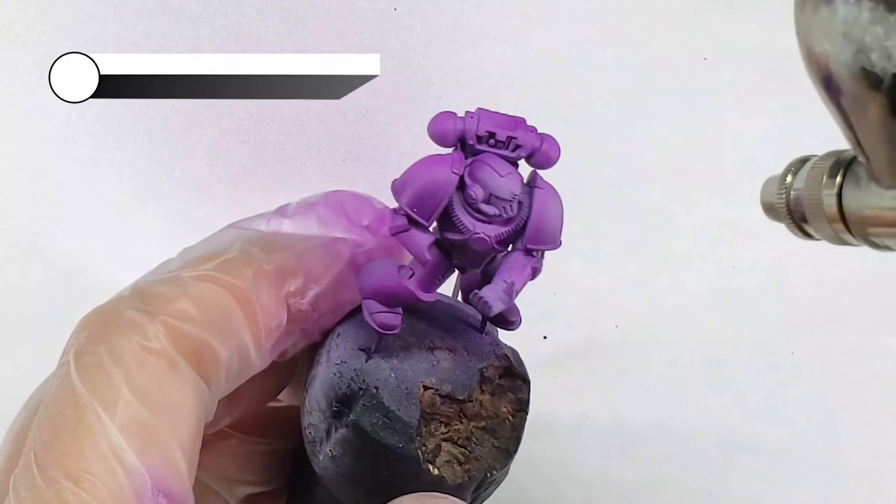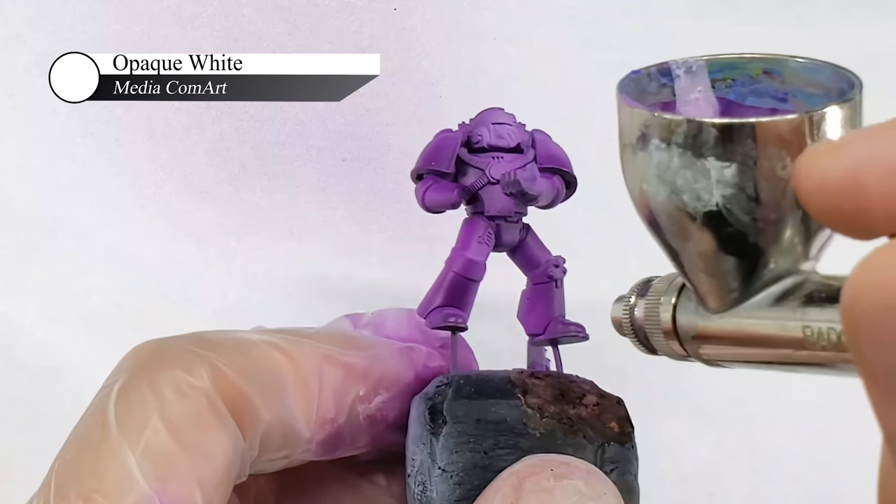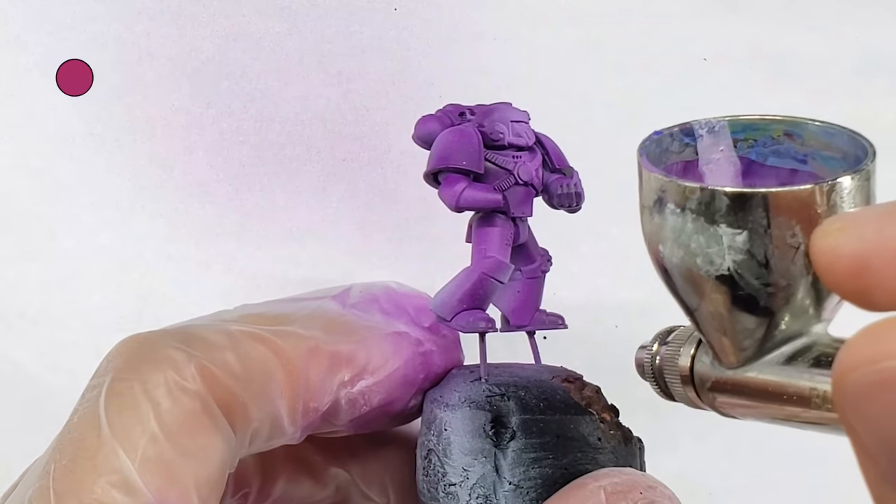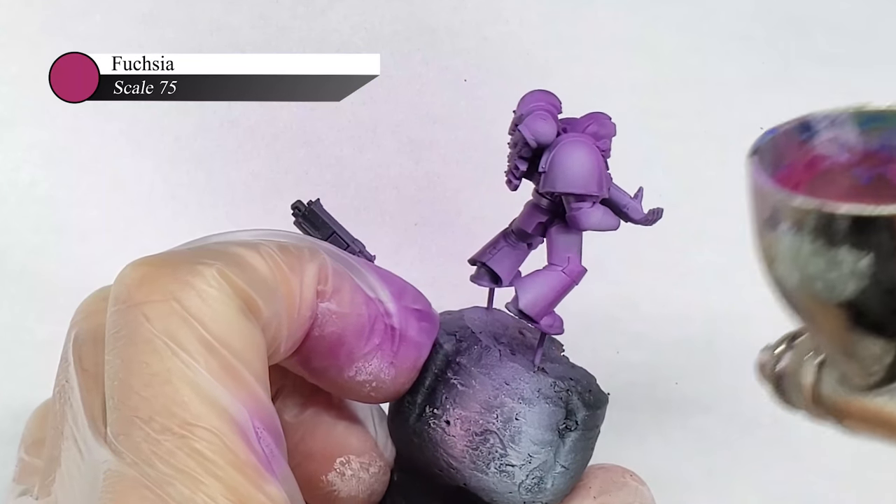I wanted to push the fuchsia highlights on this model a bit further, so I re-highlighted all of the topmost areas of the armor — first with opaque white from Calm Air again, and then with a watered-down fuchsia from Scale 75.